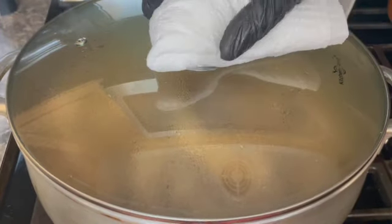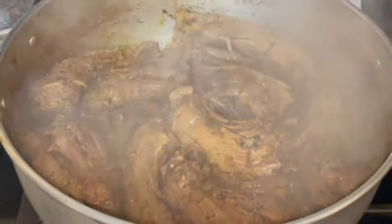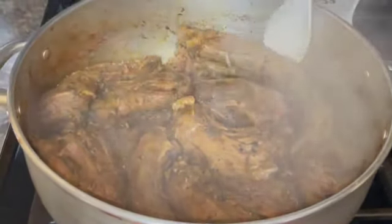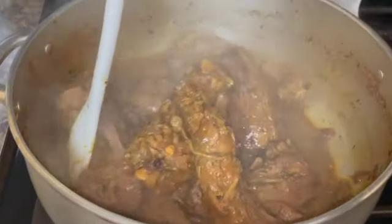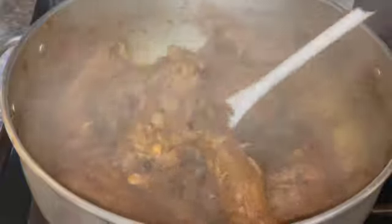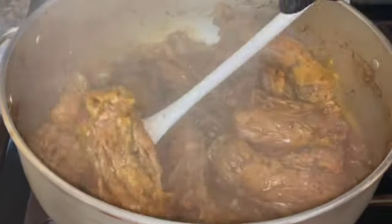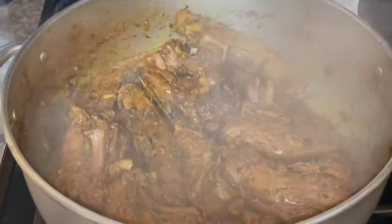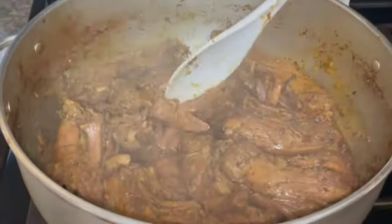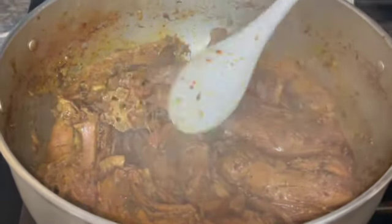Okay guys, let's check the turkey neck. Now that the turkey neck has cooked down, I'm going to go ahead and turn off my stove. I'm going to pre-season it with the jerk seasoning, my knife, and my green seasoning. You can see it's partially cooked — the meat is pulling away from the bone, and that's what you want.